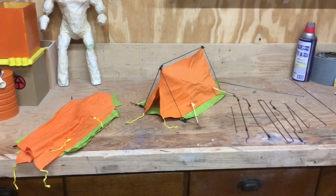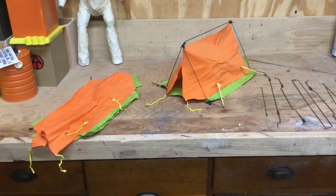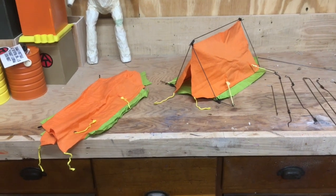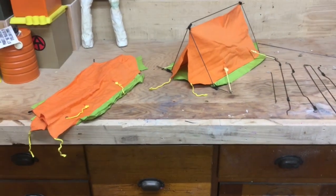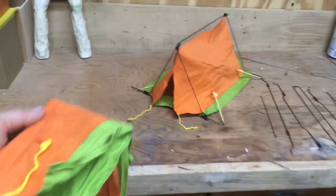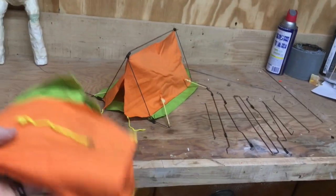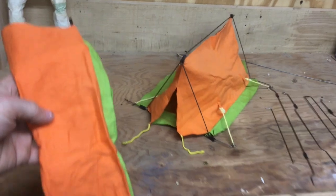Hey guys, back with another video. I wanted to share this tent project — I've been wanting to share this with people for a long time. I didn't really get a chance to put this on Facebook back in the day, but how many of you guys have been grabbing GI Joe lots on eBay or auctions or whatever and you end up with the white tiger hunt tent?